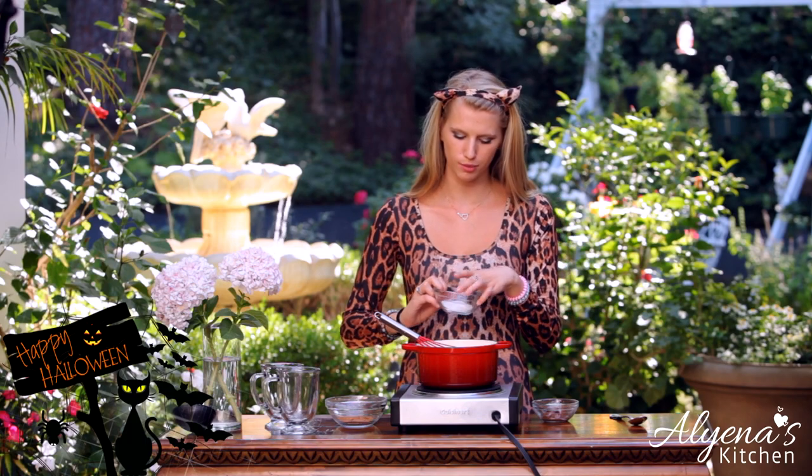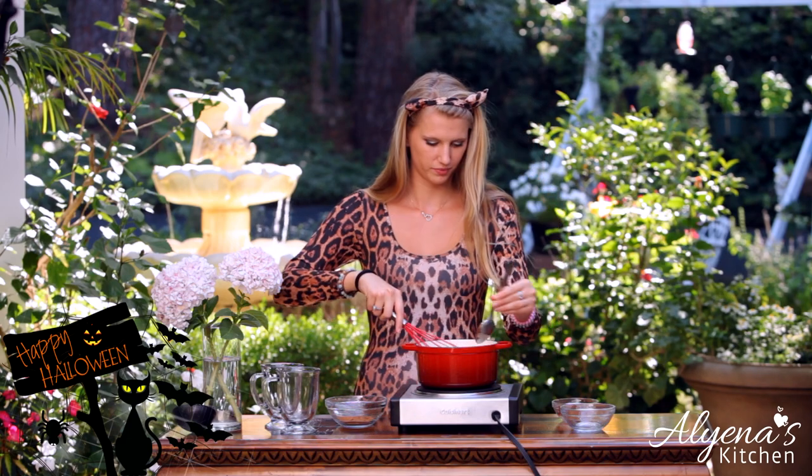Now on to our final step: making our Nutella hot chocolate. I am a huge fan of hot chocolate — for me it really makes you feel fall. The first thing we're going to do is add two cups of whole milk and cook this on about medium heat until it gets nice and hot and you start to see the steam rising from it. Now that our milk is hot we can add in the rest of our ingredients: one tablespoon of sugar, one heaping tablespoon of Nutella, and one tablespoon of cocoa powder. Now we're just going to whisk this together for about two minutes until it starts to bubble and everything is fully mixed in and combined.